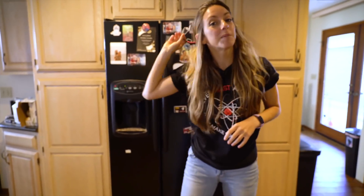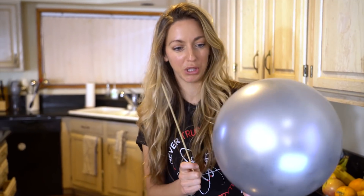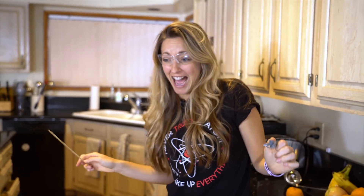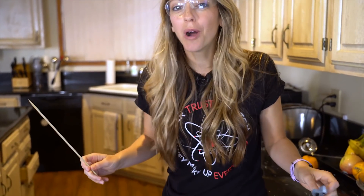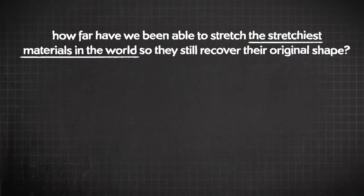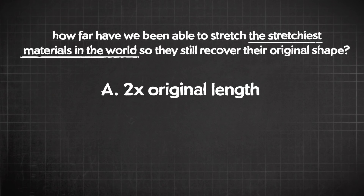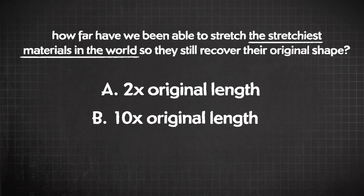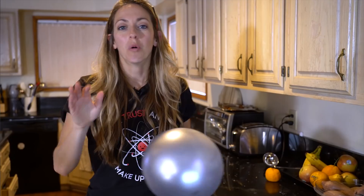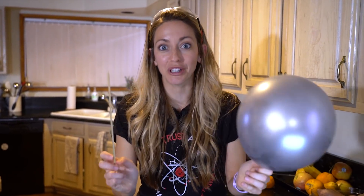On to the next experiment, which also has to do with materials. I'm gonna poke this skewer all the way through this balloon. What happens usually when you poke a balloon with a skewer? It pops! Before we go on, here's a trivia quiz about stretchy materials. For the stretchiest materials in the world, what is the farthest we've been able to stretch them so that they still recover their original shape? Is it A: twice their original length, B: ten times their original length, or C: 50 times their original length? We'll come back to the quiz in a second but first we're gonna learn how to skewer a balloon.